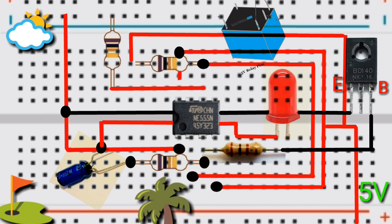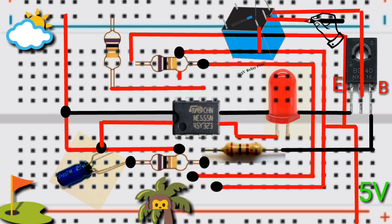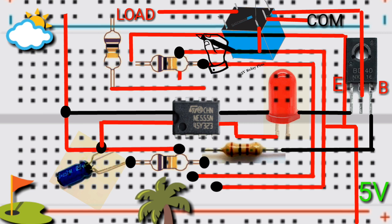On the breadboard, connect the coil of the relay switch to the positive rail. Then connect the opposite coil to the collector of BD-139. Connect the AC-DC line to the common pin of the relay switch, and you can connect the output load from the normally open pin of the relay switch.